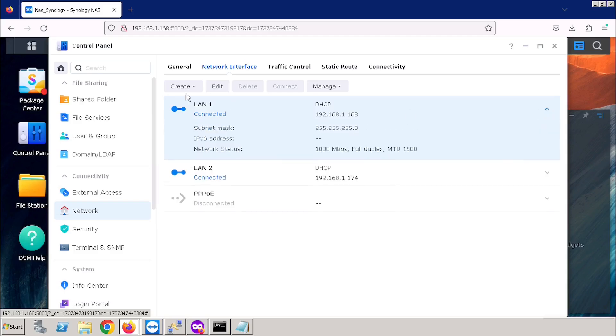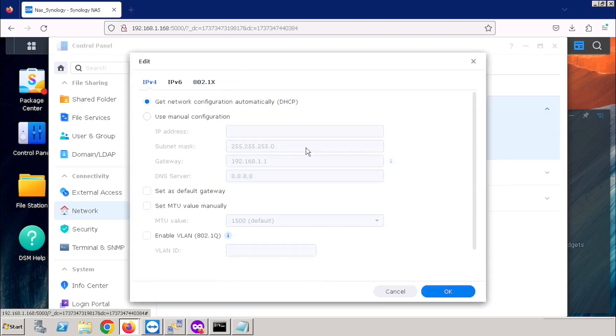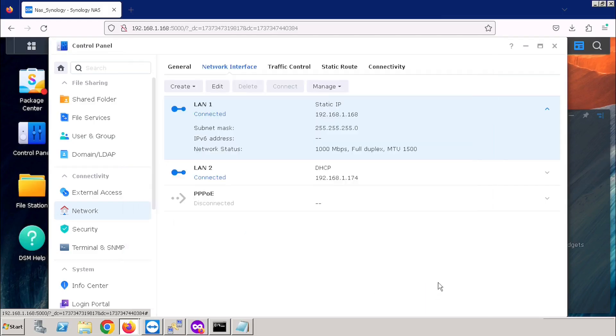Here I am selecting one LAN port and editing the IP address. Select the Manual Configuration option. Then enter the IP address, subnet mask, gateway, and DNS details. After entering all these details, press the OK button. If you are using any VLAN, you can enable the Enable VLAN option and then enter the VLAN ID. After entering the details, press the OK button.